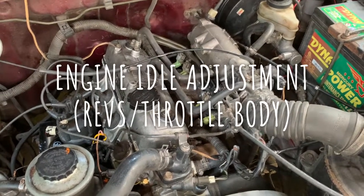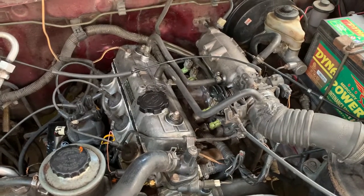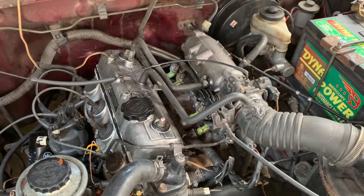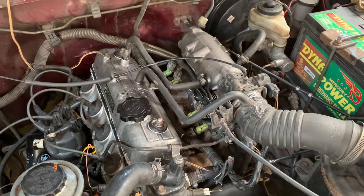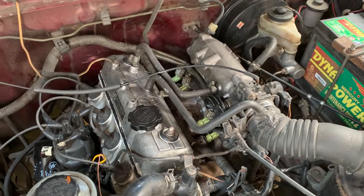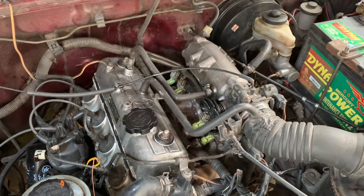Good afternoon everybody, we are back with the Toyota Revo. In this video we're going to show you how to adjust the idle speed. I've just had some major work done on the engine and when I got it back it was idling at fairly low revs, to the point that the car shakes a bit.